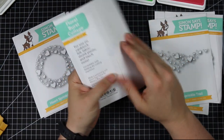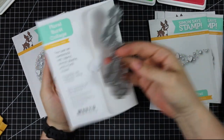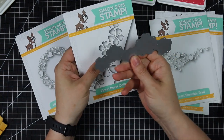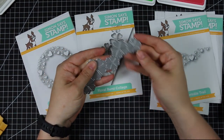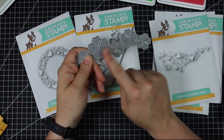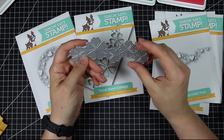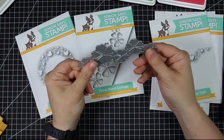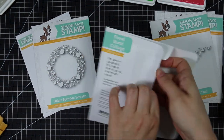The Floral Burst Collage die is really pretty. You can die cut it as a window to the inside of the card, back it with different colors of cardstock, or inlay the pieces with different colors of cardstock or glitter paper. Add little rhinestones in the center to create a fun little flower image, throw on a sentiment, and you've got yourself a card. I really like this one a lot.